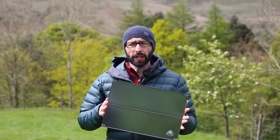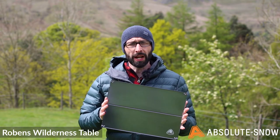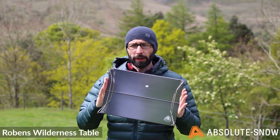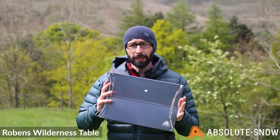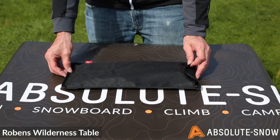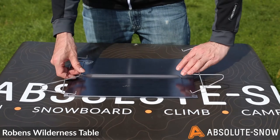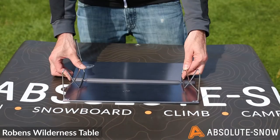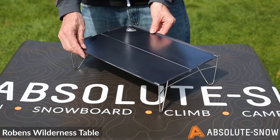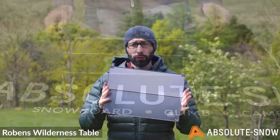I've got here the Wilderness Table from Robins. This is a great and handy little piece of kit to have on lightweight, fast-moving backpacking trips. It's a lightweight and compact table for outdoor cooking, made of durable hard anodized aluminium and stainless steel. Let's take a quick closer look at this great piece of kit.